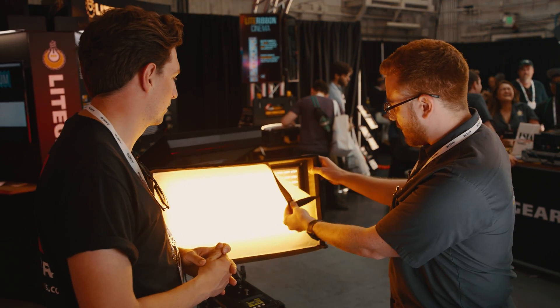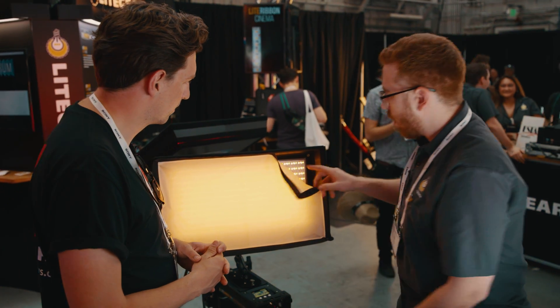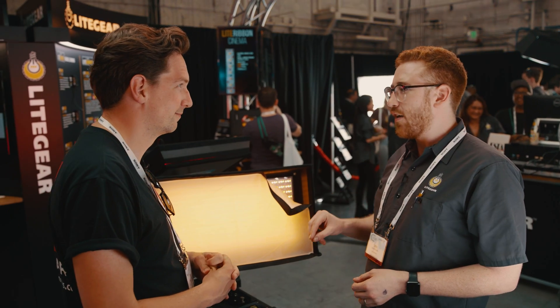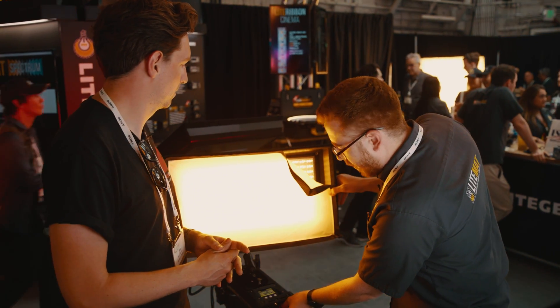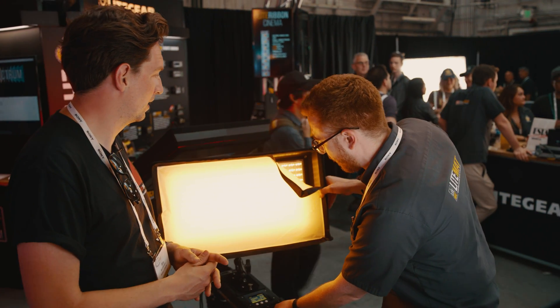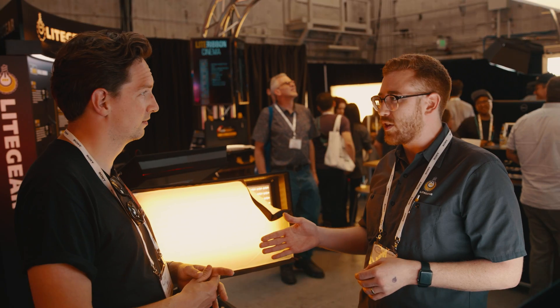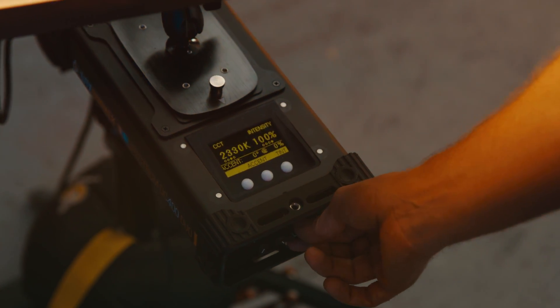But what we've done — I'll dim it down a little bit so you can see — we've added red, green, blue, and amber emitters in addition to the set of tungsten and daylight emitters. So now when we go for our white light, we've extended our Kelvin range from 2600K–6200K all the way to 2000K to 11,000K.